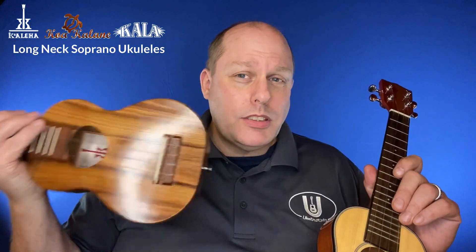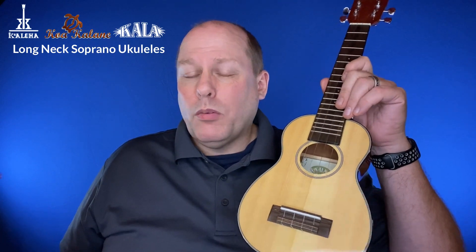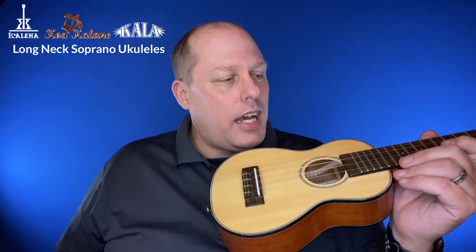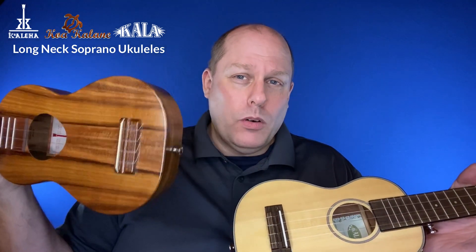I think the Koaloha has a better sound, but the SSLNG has a really well-balanced, good sound for a soprano — a spruce top with laminate back and sides — at a much lower price. So if I had the money, I'd buy the Koaloha. If I didn't, I'd get the SSLNG.